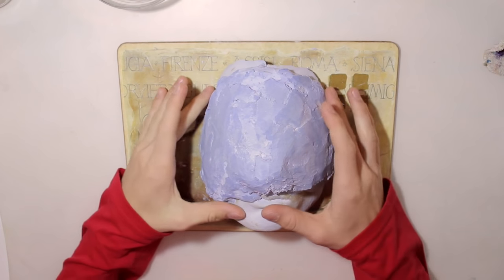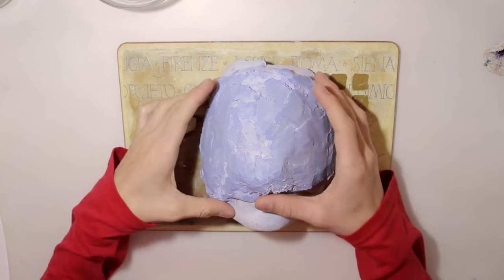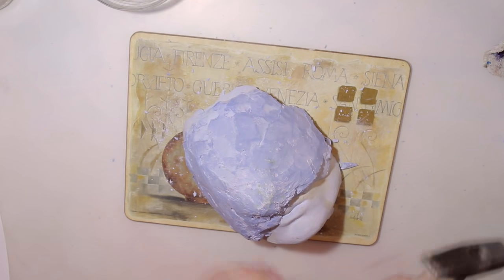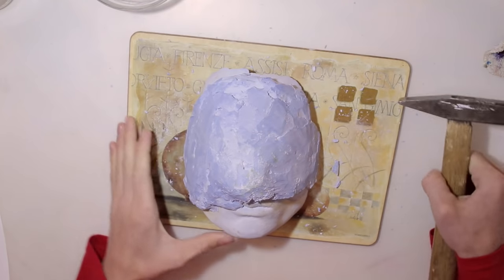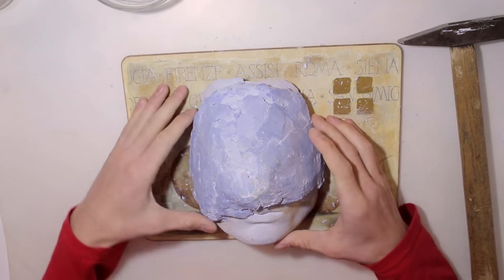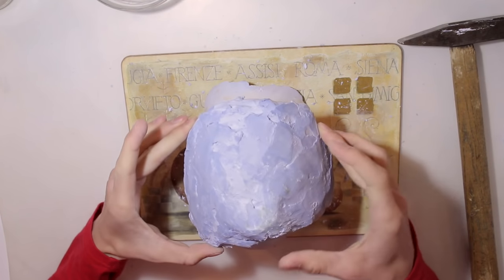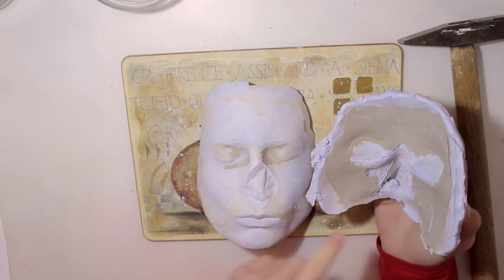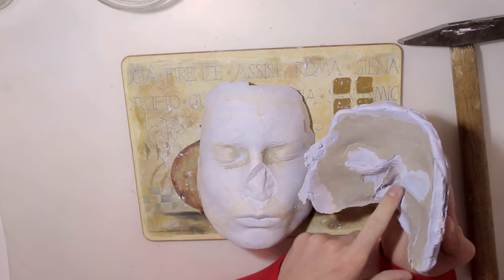Now my plaster has hardened. It's time to remove the mold from the original sculpt. I went in the backyard and removed the mold from the sculpt, but unfortunately my nose on the original face cast kind of broke off. But hey, things happen - that's probably because I didn't use a release spray. Don't worry, hopefully your nose is still on.